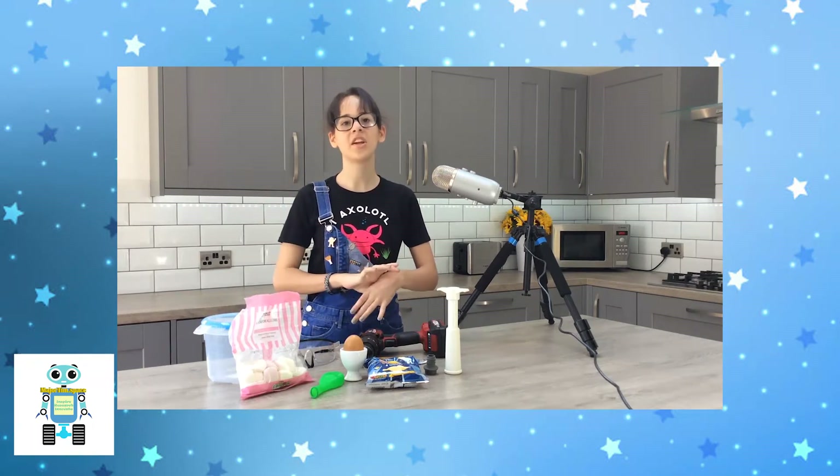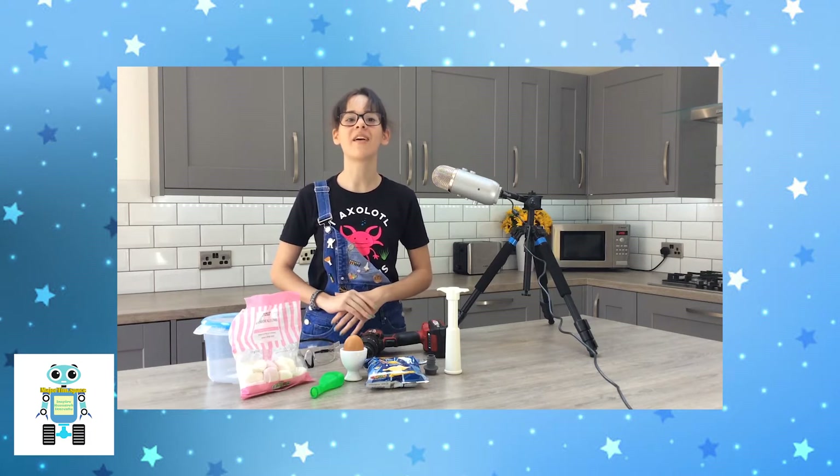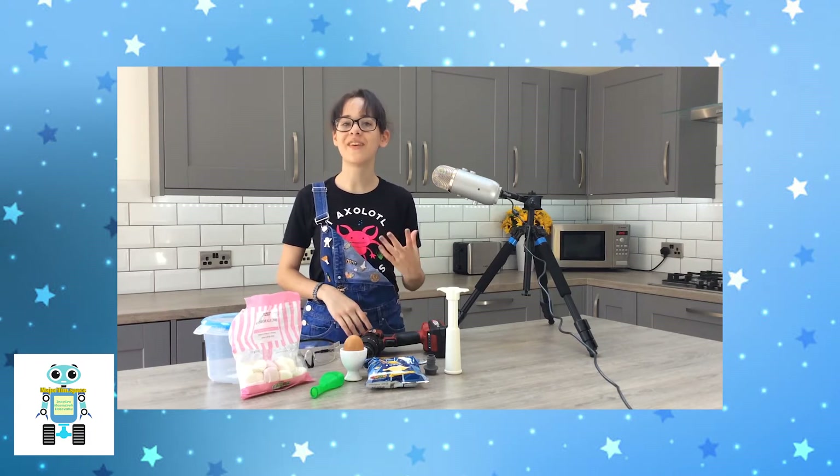Hi, I'm Stemily. I'm going to show you how to make your own DIY mini vacuum chamber and carry out some fun experiments to demonstrate the effect of air pressure.